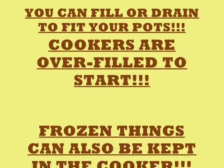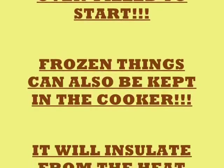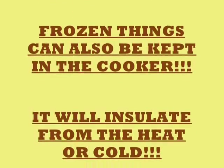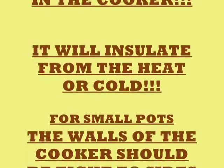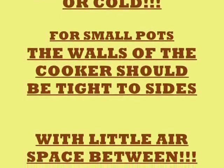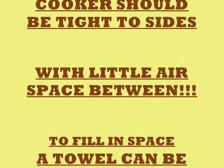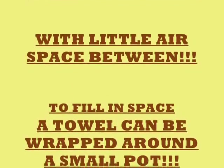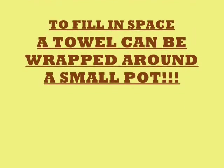Cookers are overfilled to start — that's the way you want them. Drain them to the right amount. Frozen things can also be kept in the cookers; it will insulate from both heat and cold. For small pots, the walls of the cooker should be tight to the sides — you want to get any air space out that you can. With little air space between the cooker and the pot, you're going to get a better cook out of it. To fill the space, a towel can be wrapped around a small pot and this will give you a tighter fit.